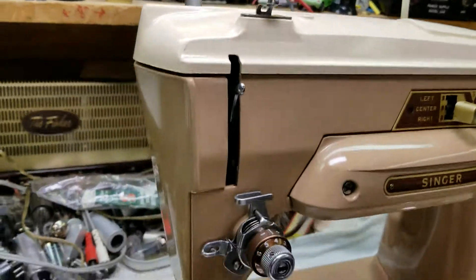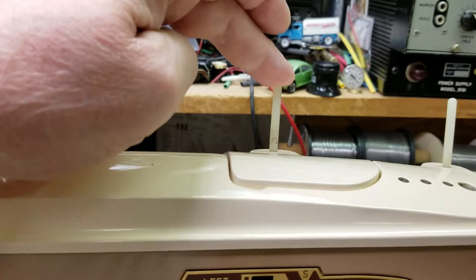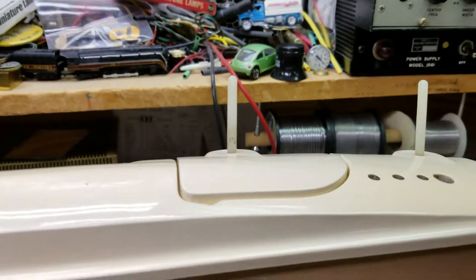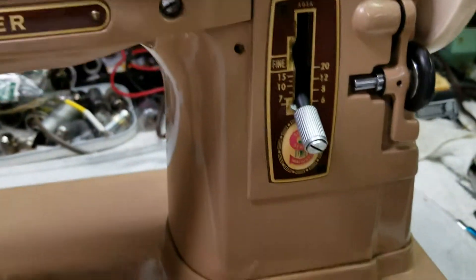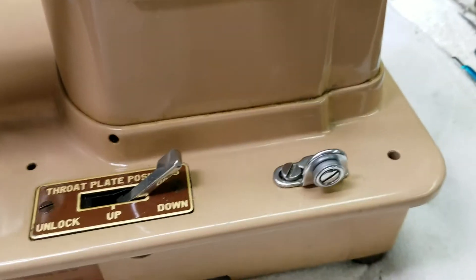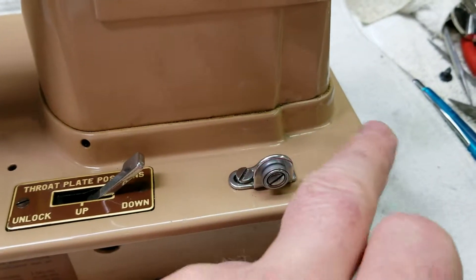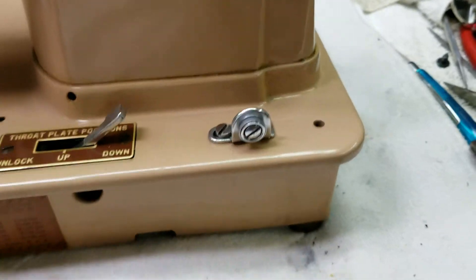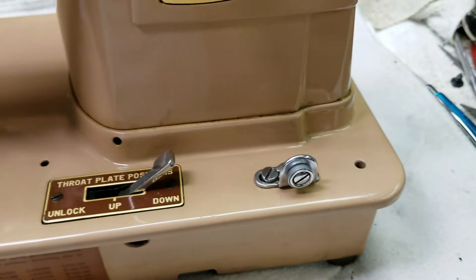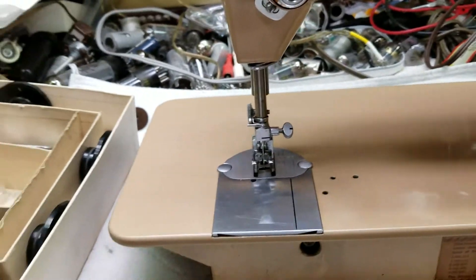A little bit more work needs to be done. These vinyl spool spindles are kind of old and shabby looking. The one down here was broken off, and somebody was using it without a spindle felt, so there was a round mark in the paint which I polished out — it's totally gone now, like it was never even there.